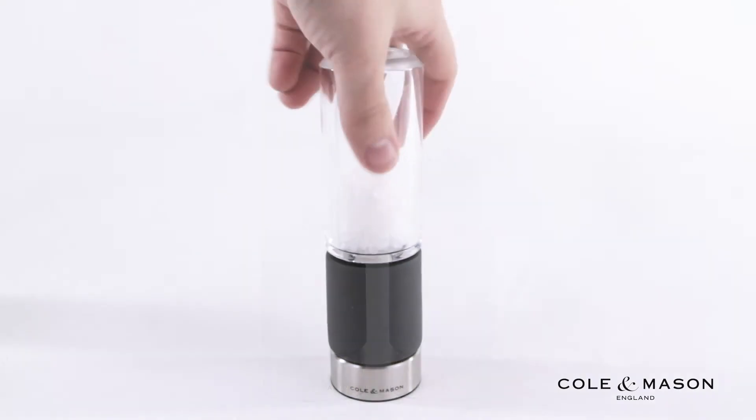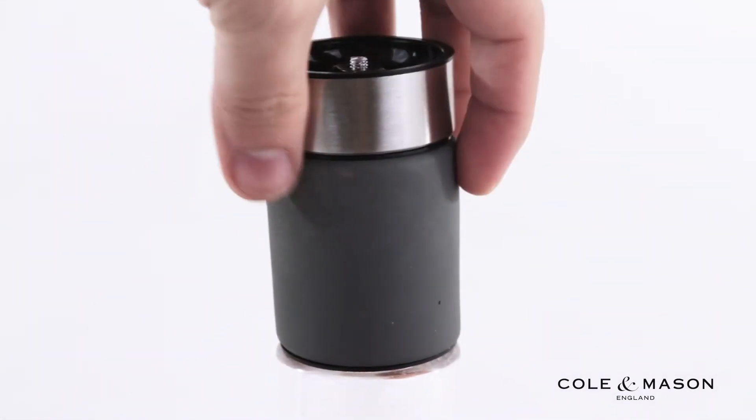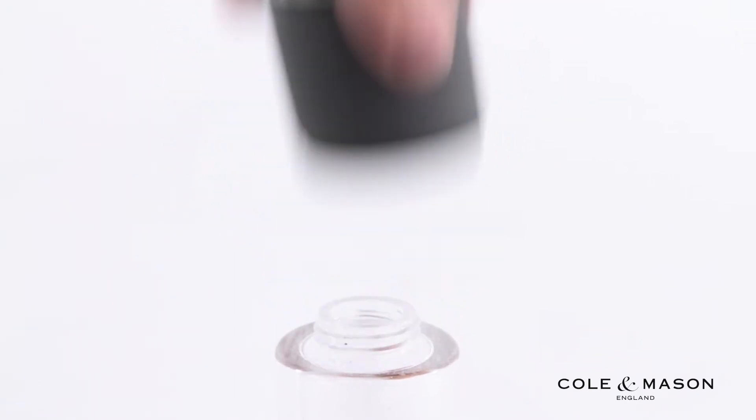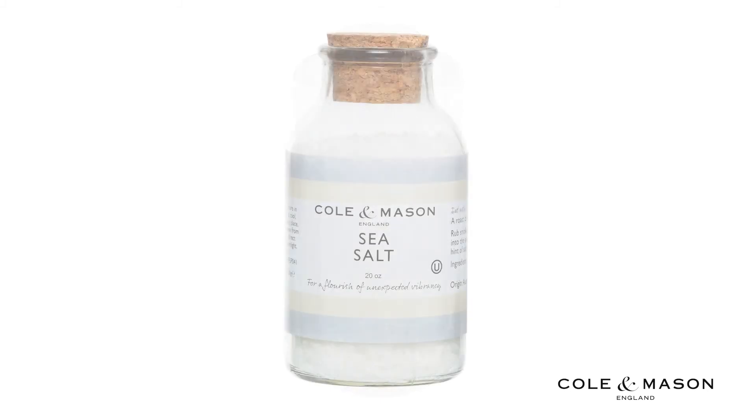To refill your mill, simply start by turning the mill upside down. Next, unscrew the acrylic top from the concrete base and refill with your choice of spice.